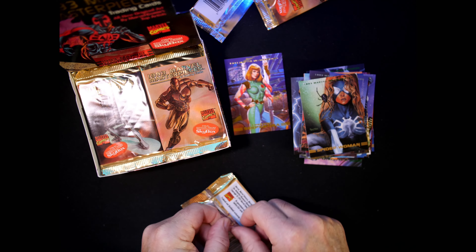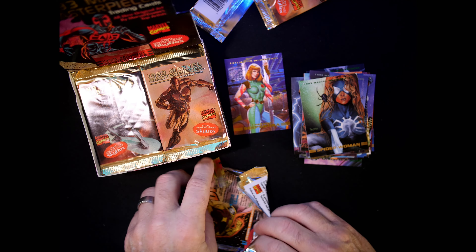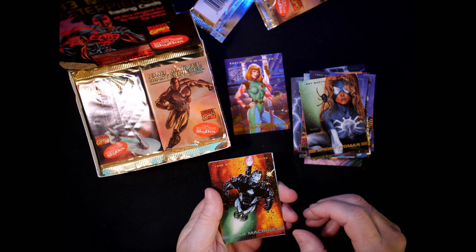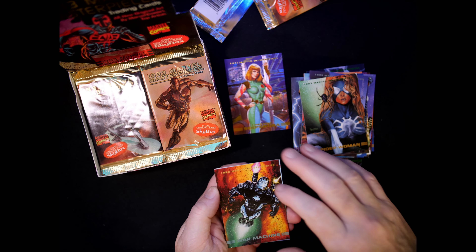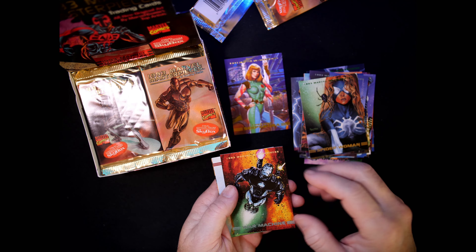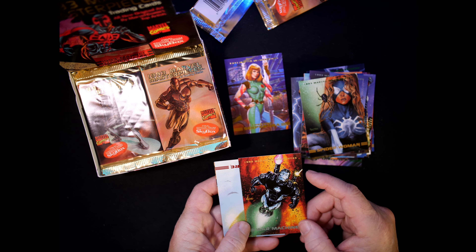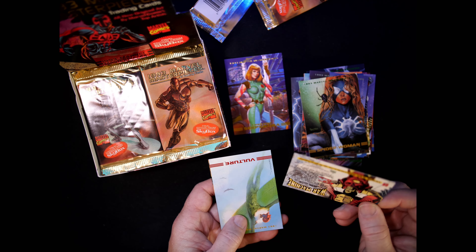I like having the checklist — some of these cards have the artist's information on the back. It helps me learn because I've been out of this for so long, and I'm enjoying it. I really enjoy the art — that's really what gets me back into these, especially the Masterpieces. The original '90s, early '90s sets, the cartoonish ones, they're okay but they don't really tickle my fancy.